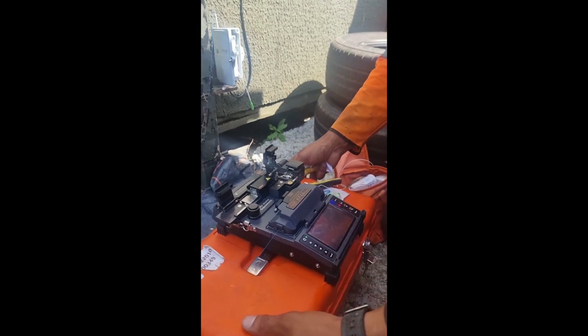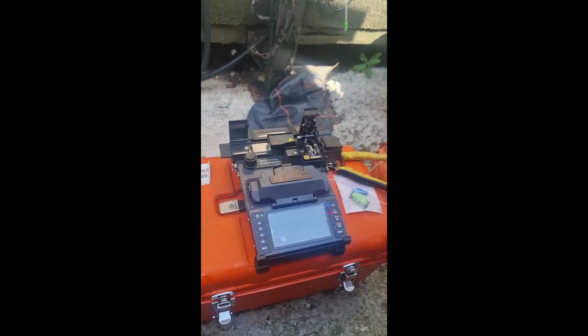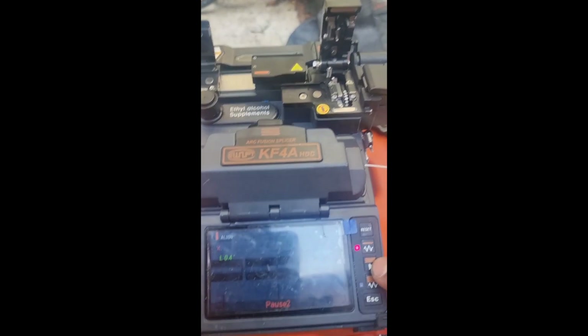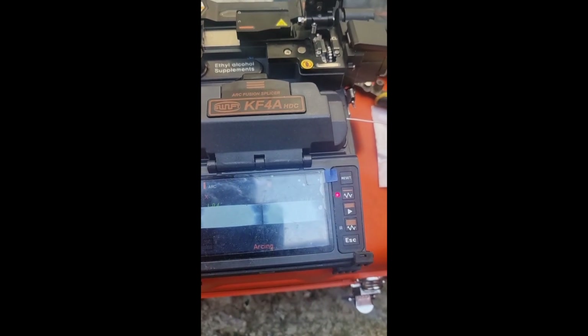So we close that down. I don't know if you can see on this screen, but that is actually the cables there — it's just joined them together. I'll just press play there. So it's just aligning them together. That's all complete.